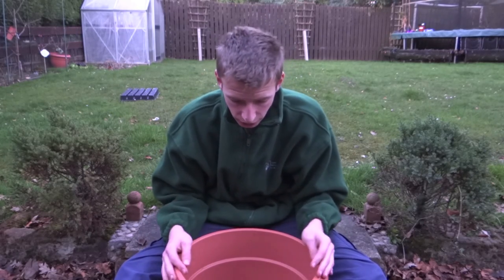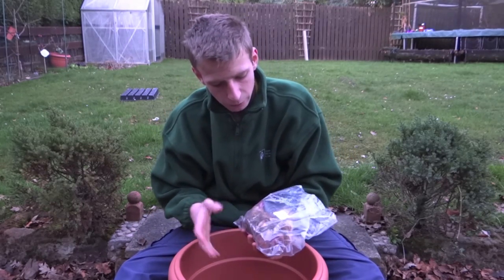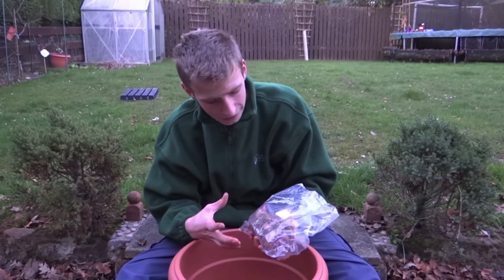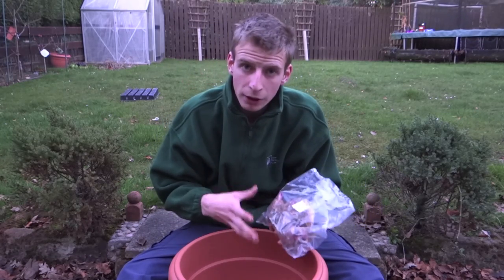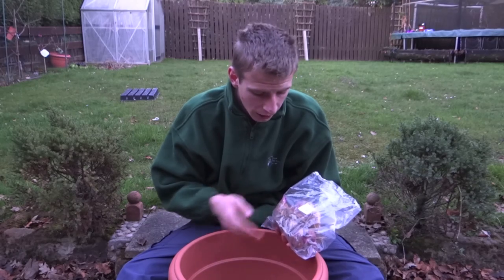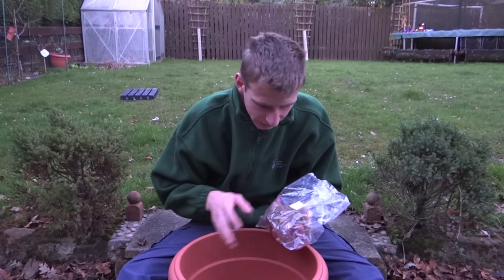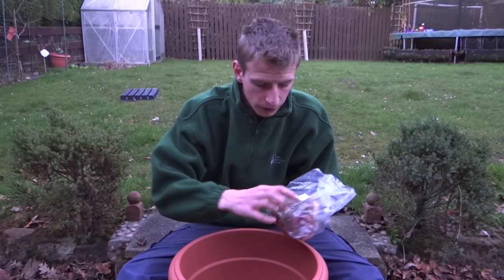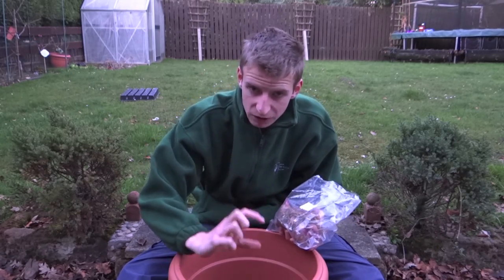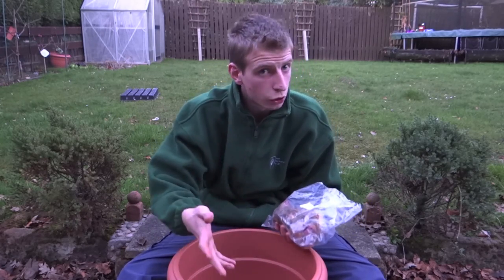I've got three bulbs here. This is Starburst, which is a really lovely colour of tree lily, and I'm going to be planting two in this container. They want to be planted about 15 centimetres apart from one another, so I'll have one spare bulb to use elsewhere. They want to be planted about three times the depth of the bulb, so they're going to be quite low down in this container — but because of their size and how quickly they grow, that's not going to be a problem at all.